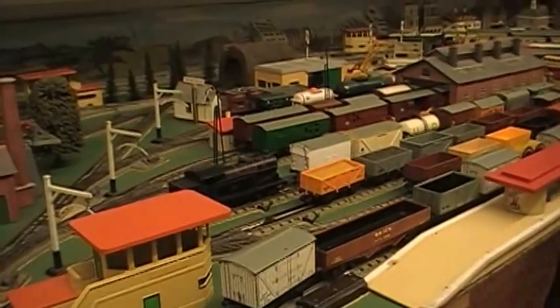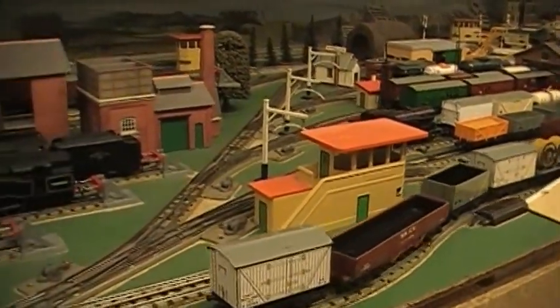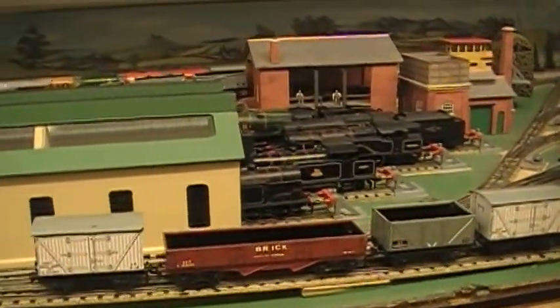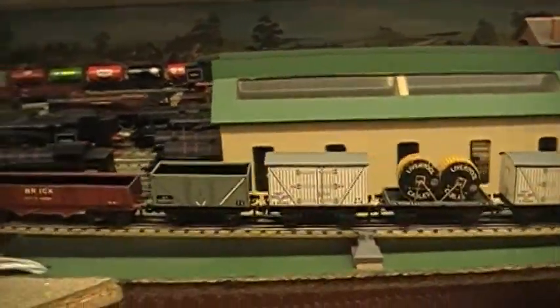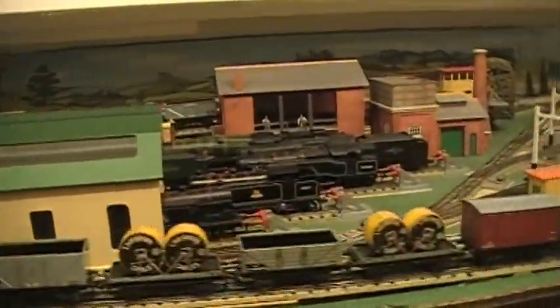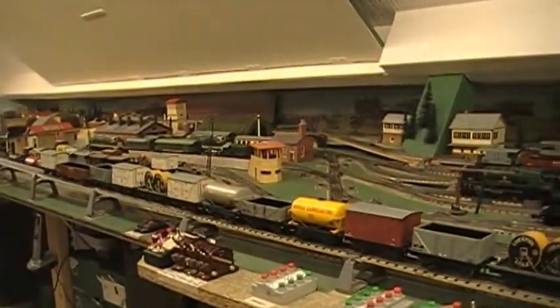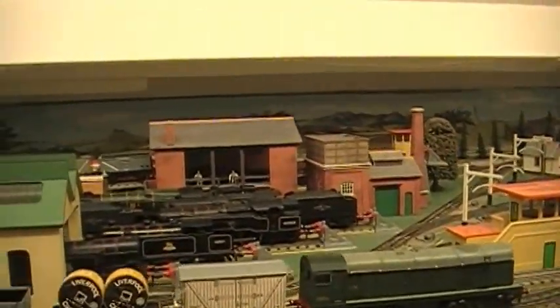Here we have a short video to demonstrate my Hornby 00 Modified Bobo. Here we have 24 wagons going up this incline, and there we have the Bobo right there.